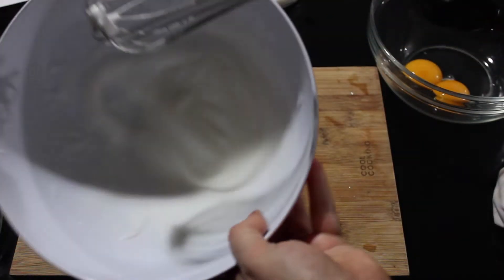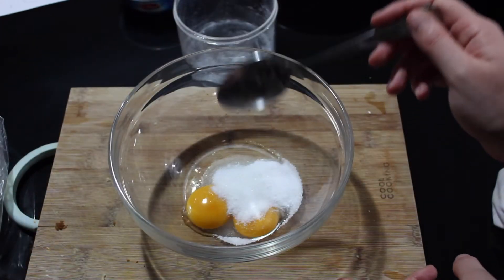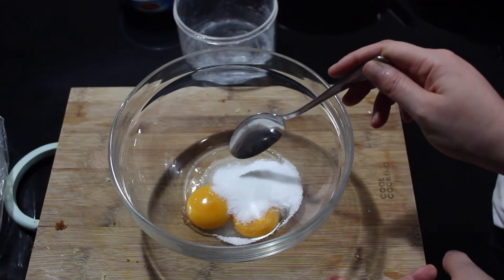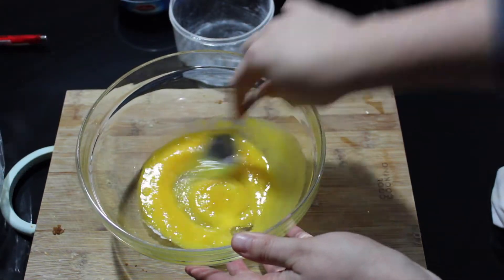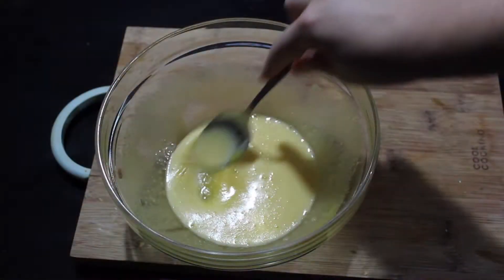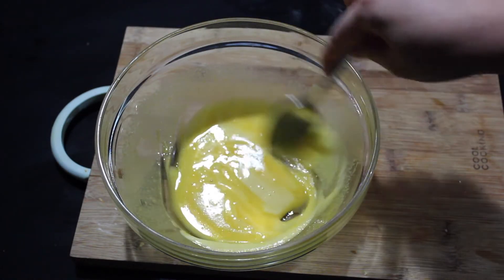When it starts not moving too much, it's okay. Now I mixed the 2 egg yolks with 3 full spoons of sugar. I'm gonna mix it energetically until it becomes pale yellow. So now it's ready — the sugar has melted. You see it's slightly less yellow.